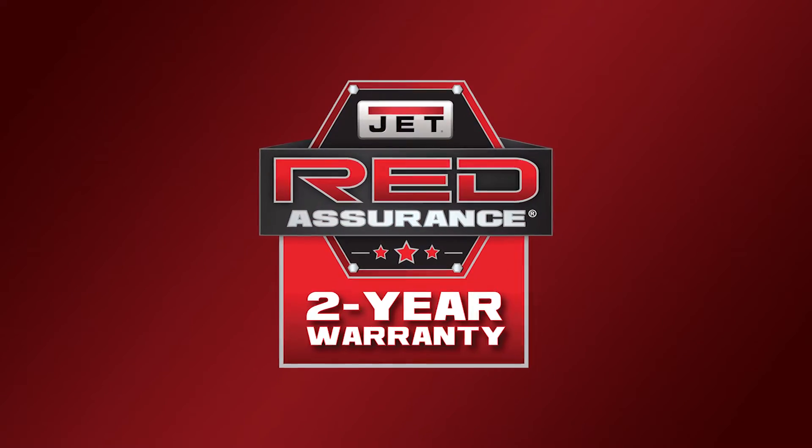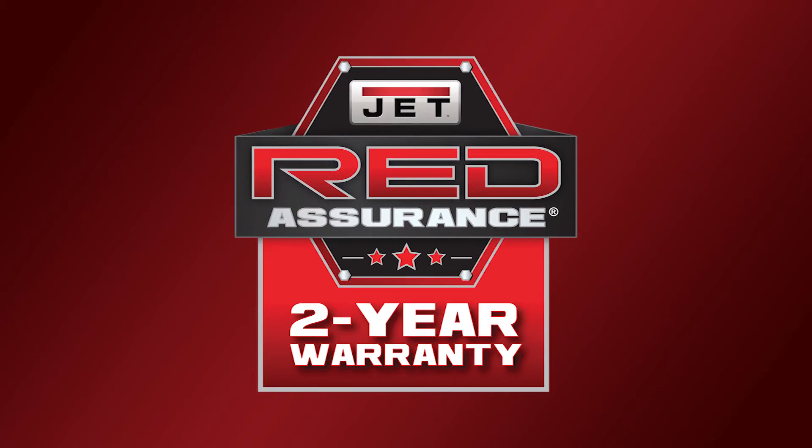All Jet metalworking machinery is backed with an industry-leading two-year warranty, including all parts and service.